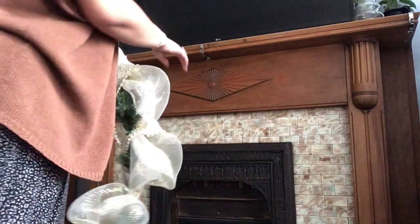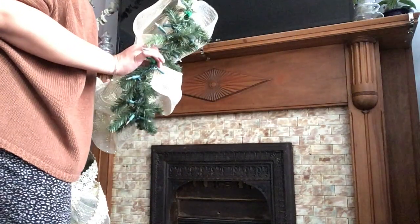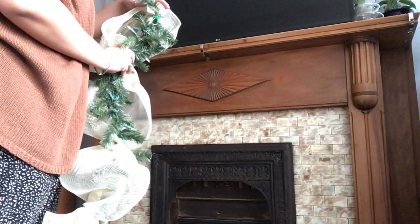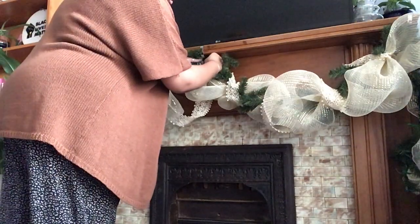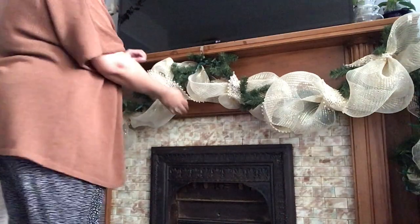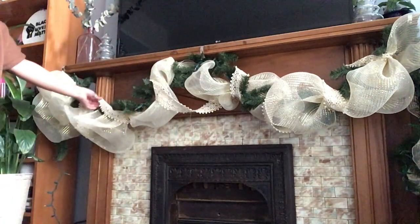I put up my stocking hooks — we don't have stockings so I just use them for the garland every year. Make sure you know which end has the plug: the male end gets plugged into a power strip, and the female end gets plugged into the tree. If it's a little loose I'll wire it from the back side so there's not as much sag, and I'll just play with it until I like it.